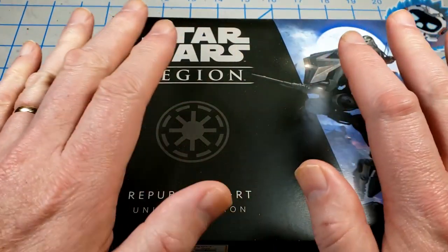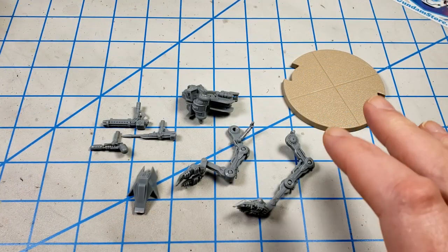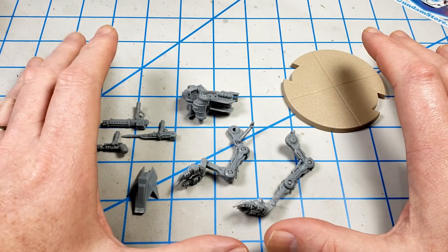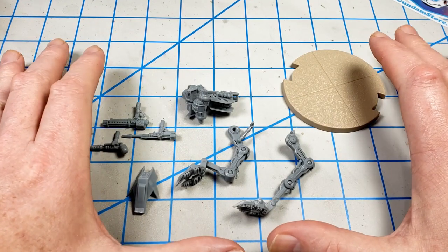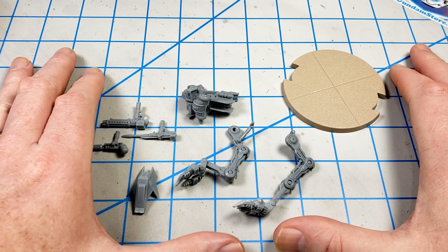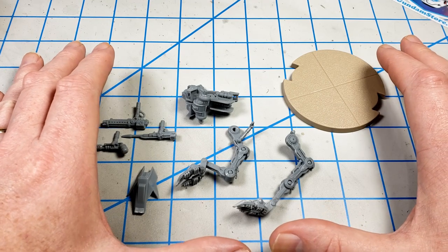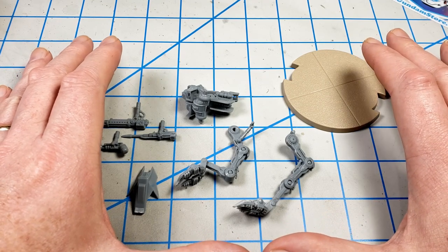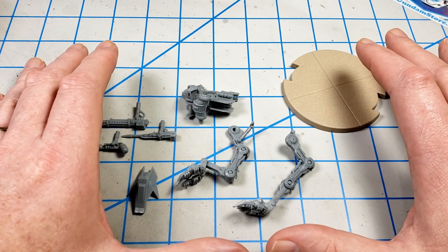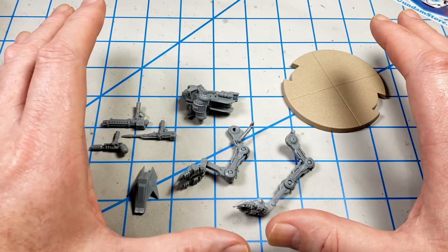Hey, I'm John. Thanks for joining me for this video today. Now if you're not familiar with the ATRT, it's basically a little scout walker that originally appeared, if I recall correctly, in the Clone Wars animated series and was used by the Republic as a scout, an attack vehicle, various things like that. It just had one rider on it and they would run around and shoot things and do Star Wars stuff.